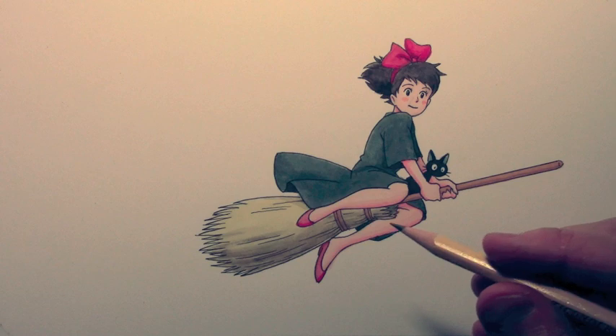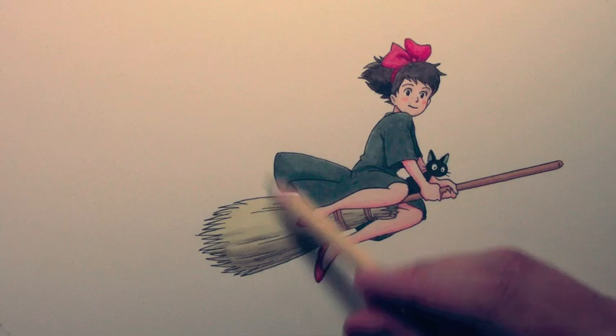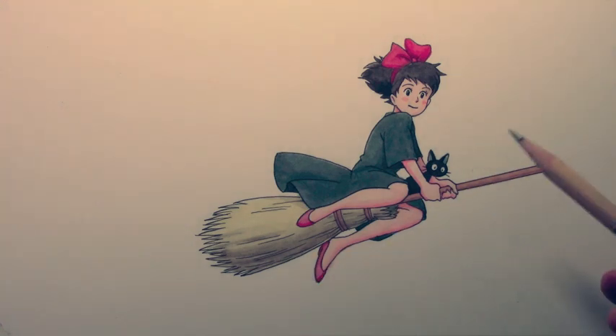Hey there everybody, it's Mark Crilley. I'm back with another how-to-draw video. Today we're going to be learning how to draw clouds. I'm going to be doing a full color illustration, and I started with this picture of Kiki from Kiki's Delivery Service and her little cat Gigi. It's not going to be a lesson on how to draw them, sadly — it's really going to be more about the background.